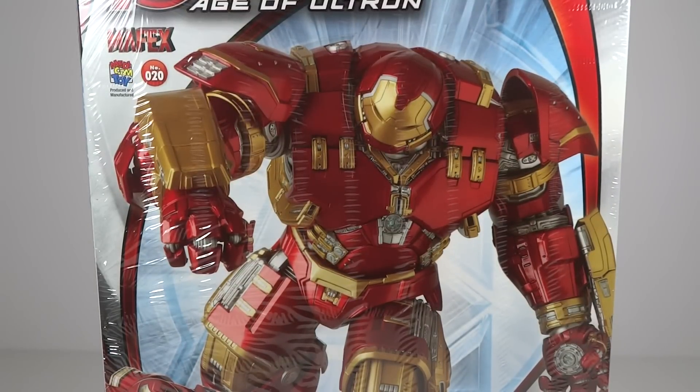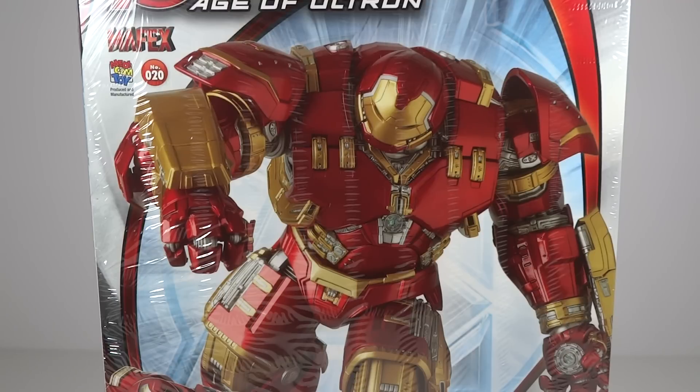Super excited for this. The reason that I wanted this was because I have the Marvel Legends one, which I absolutely love — the Build-A-Figure. I think it's a great Build-A-Figure. However, it's lacking in paint, and it obviously doesn't have open hands and things like that. So there were a few aspects to it that I didn't have with it that I really wanted.